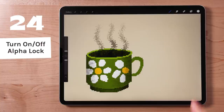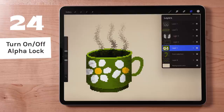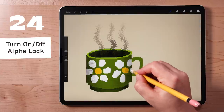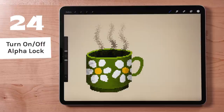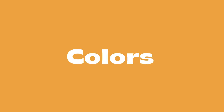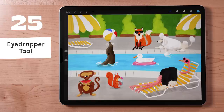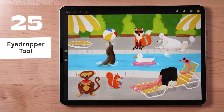Swipe right on a layer with two fingers to turn on AlphaLock. AlphaLock is probably one of my favorite and most used Procreate features. You can learn more about how to use AlphaLock in my Procreate masks tutorial. Repeat the same gesture to turn it off. Tap and hold with your finger anywhere on the canvas to invoke the eyedropper. Drag around to select any color that is already on your canvas.